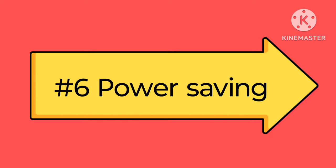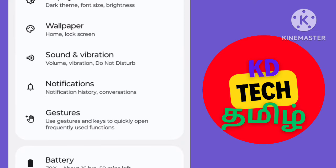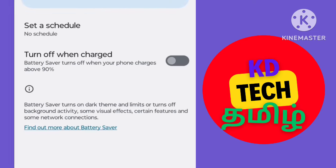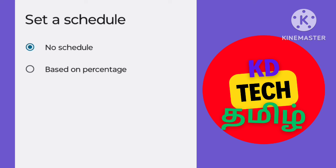The power saving mode is the power saving mode. You can open the settings in your mobile. Click on the power saver button. If you want to use power saver with a 30 percent threshold, you can edit the power saver back and set the battery life.